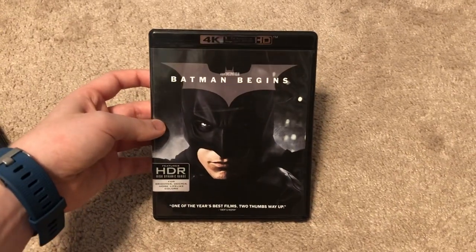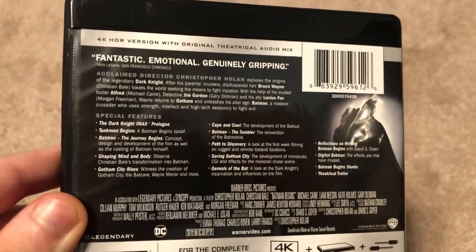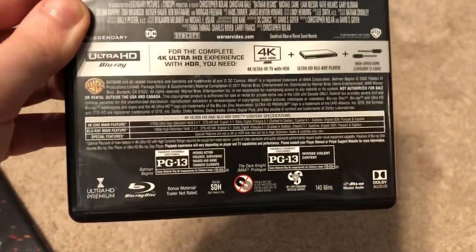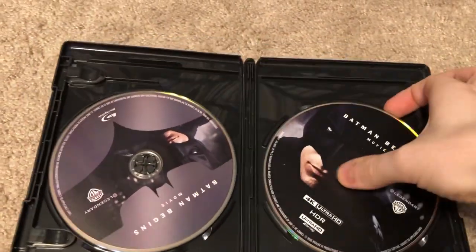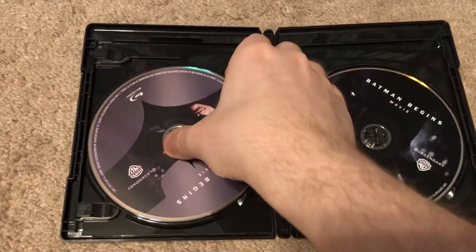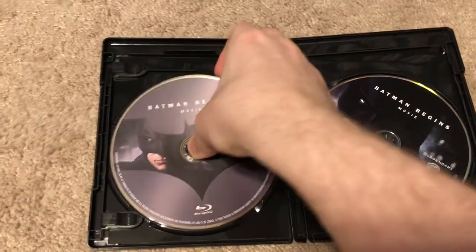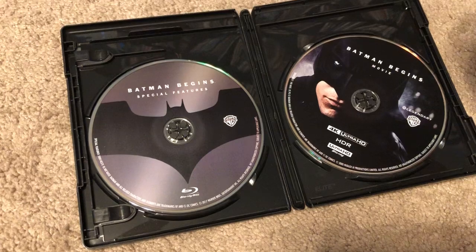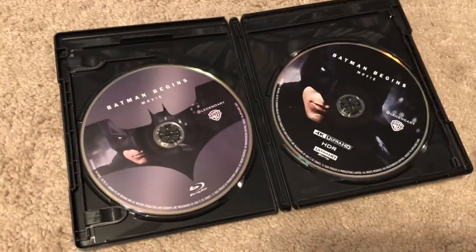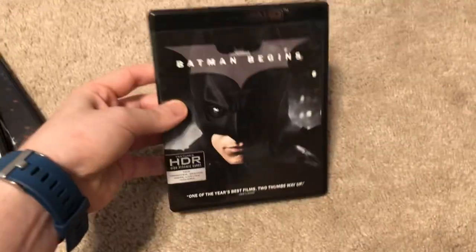So here is Batman Begins on 4K. It says 4K HDR version with original theatrical audio mix, and there are your special features. On the right we have the 4K disc, and then there's another disc underneath there. On the left we have the Blu-ray of the movie, and if you lift that, underneath there is a Batman Begins special features disc. From what I remember, the original release of Batman Begins on Blu-ray only had one disc, so this one has two — one with the movie and one with extras. Pretty cool.